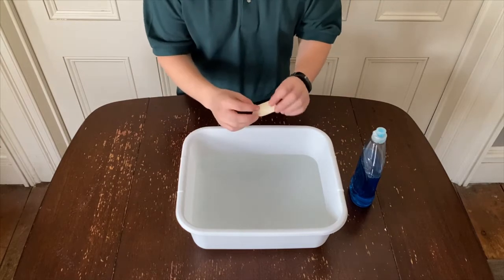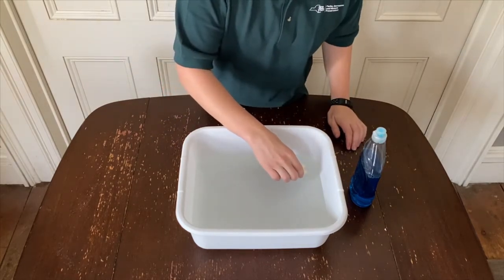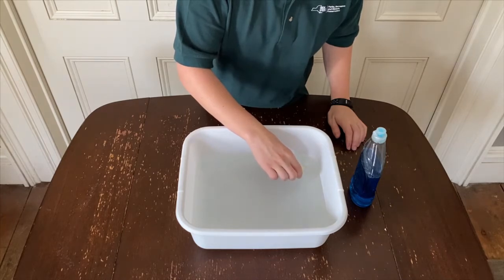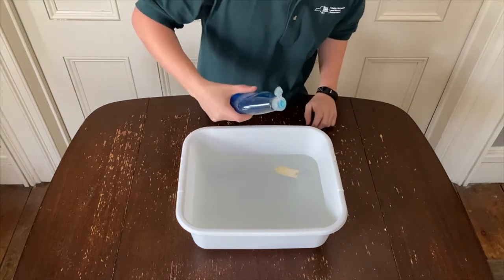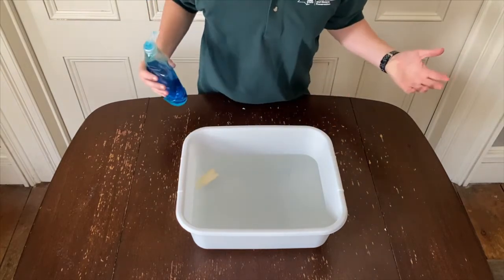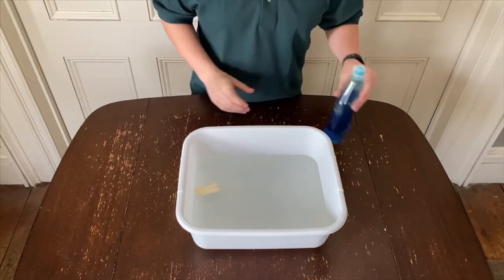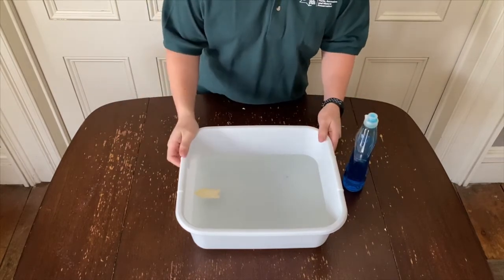Now it's time to test out our boat. Go ahead and gently place your boat on the surface of the water. Once your boat is sitting in the water, open up your soap and put a small drop of soap right behind your boat. Whoa, look at it go! Your boat should have flown right across your bin and probably hit into the other wall.